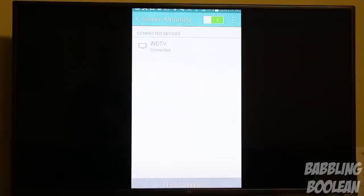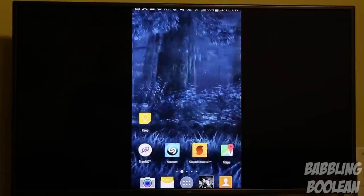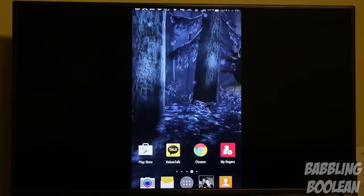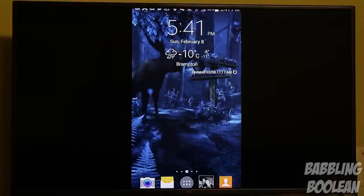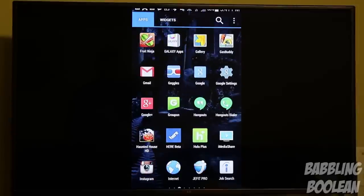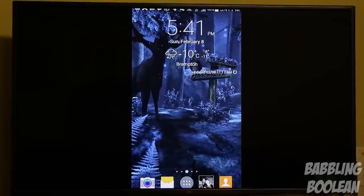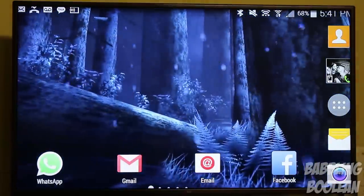The last thing to show is Miracast — this is my Samsung Galaxy Note 4 being mirrored. I'm able to share what's on my phone's screen, and the response time is about a one-second delay. That's actually really impressive considering this is wireless screen mirroring. Don't expect to play games through it, but the experience of mirroring your device to the screen is pretty neat.